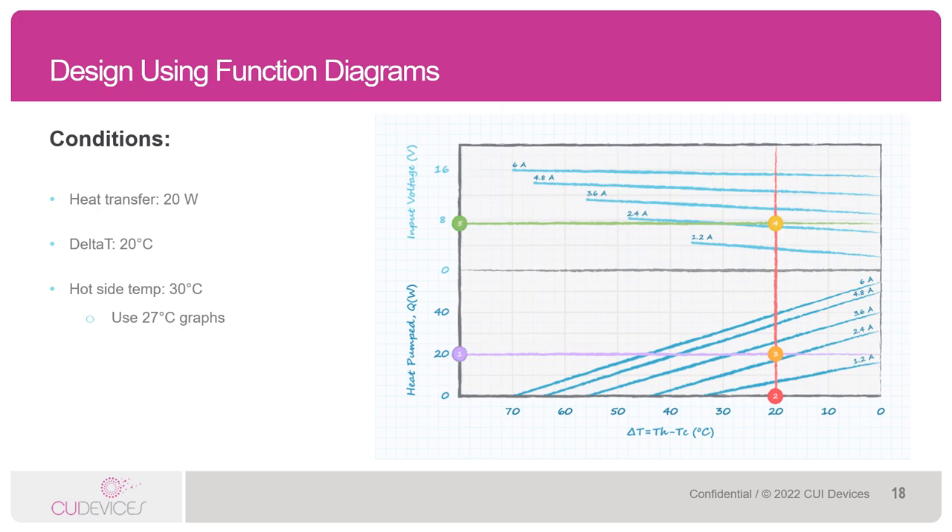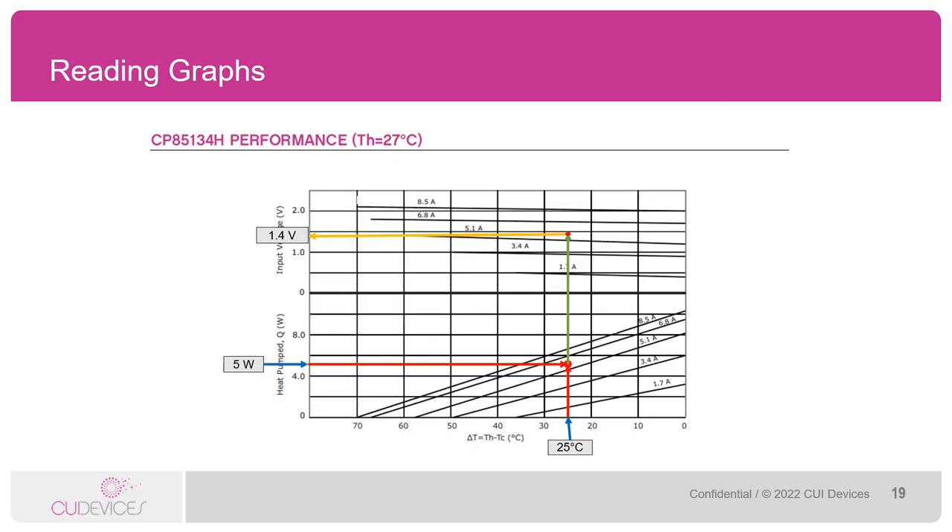Now let's take a look at doing this in real time using a CUI Devices data sheet. Here we have the performance graph for our CP85134H, which is a 15 by 15 by 4 millimeter module with an IMAX rating of 8.5 amps and a VMAX rating of 2.1 volts. Let's say an engineer needs to pump around 5 watts of heat with a delta T of 25 degrees Celsius and they expect the hot side of the module to sit around 25 to 30 degrees Celsius. So for this we'll use our hot side TH equals 27 degrees Celsius graph. The first step is to find 5 watts on the heat pumped axis. Step 2 is to find 25 degrees Celsius on the delta T axis. Step 3, draw a line from each of these points to where they intersect — it looks like they intersect just over the 5.1 amp current line; we'll call it 5.5 amps.